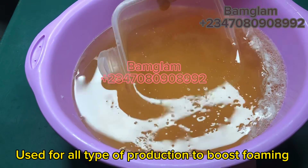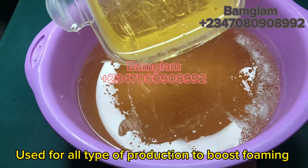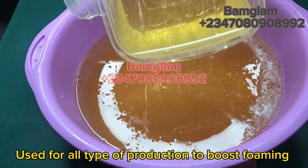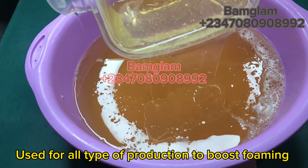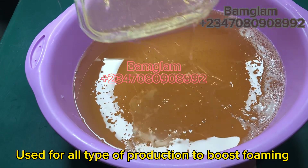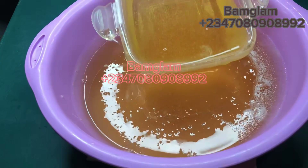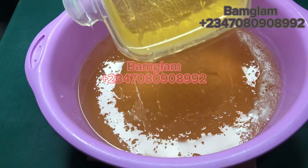We'll also be discussing each of the components we are using, their functions, and why we need them in this production, so that you actually understand what it means to make foam booster. If you are a returning subscriber, thank you for subscribing and watching my videos. If you are new to my channel, welcome to Bam Glam DIY — subscribe and expect more from this channel.